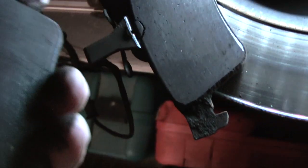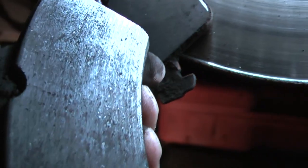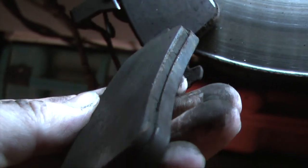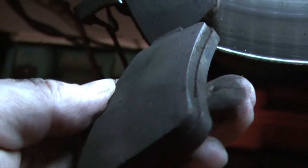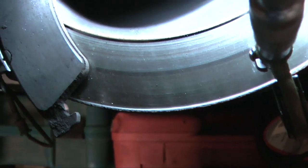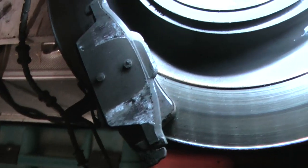This is the pad from the other side — again there's a reasonable amount left on it with nice even wear. It seems a shame to throw them away; there'd probably be another few thousand miles on them if the lip on the worn disc hadn't triggered the low pad wear indicator on the dashboard.